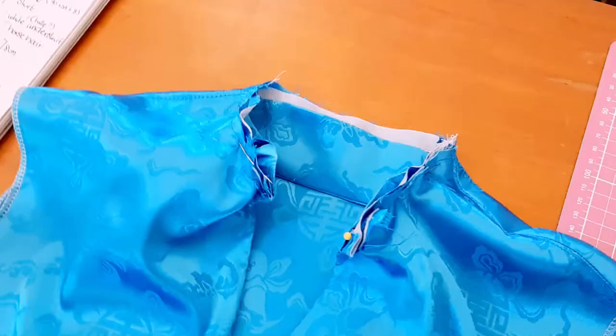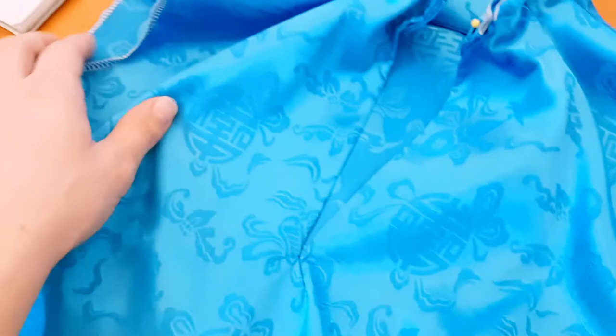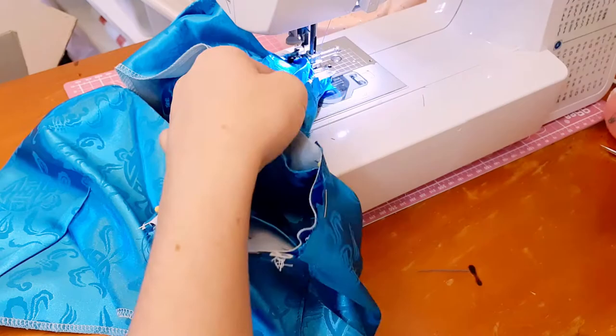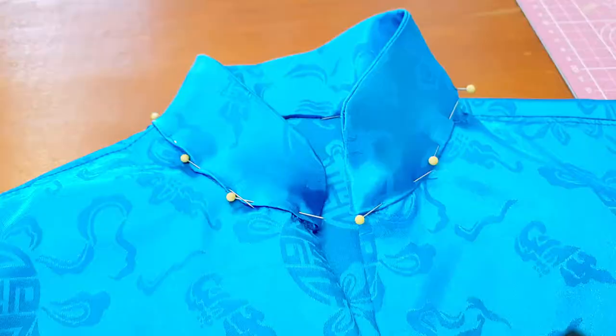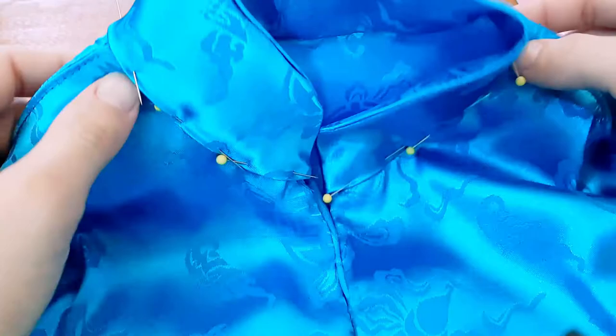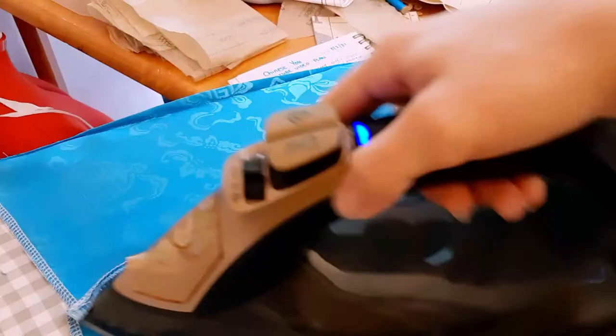Now you can sew the collar onto the top. Place the collar inside the bodice with the seam allowance with the interfacing pinned to the inside of the top. Note that you might have to snip the bodice side of the collar to get it to fit — you can do that by just snipping the fabric a little bit. Once that side is firmly attached, swing the collar over to the right side. You should be able to pin it and topstitch it into place. Now sew the side seams of the bodice closed and press the seams flat.